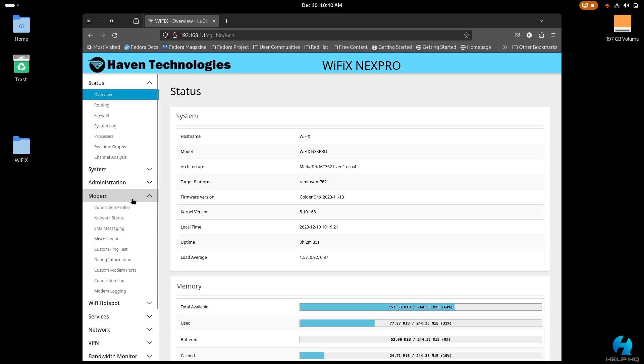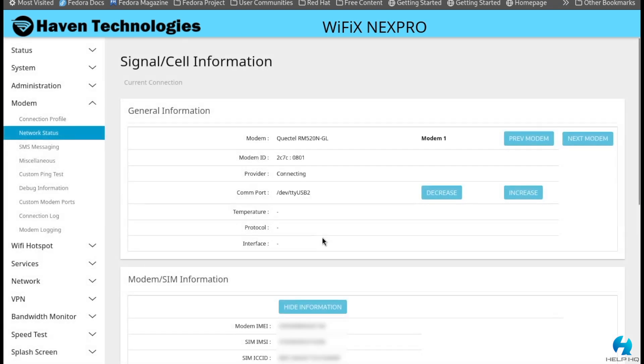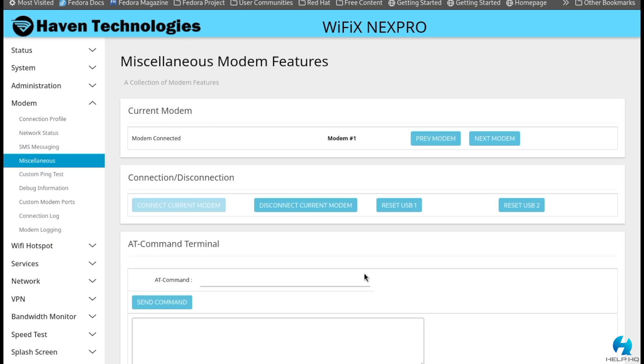The easiest way to verify that your IMEI number actually changed — regardless of firmware version — is on the left-hand side under modem, select network status. That takes you to a page where you can see your modem IMEI number. As long as this number matches what you typed in your AT command or the back of your T-Mobile 5G home internet gateway, you're good to go. You can also verify by typing the AT command AT+QGSN and clicking send command — it will output your IMEI number.